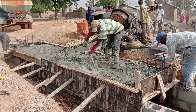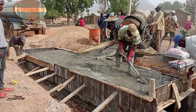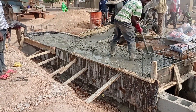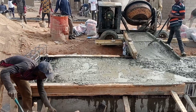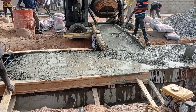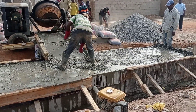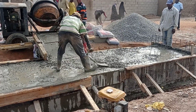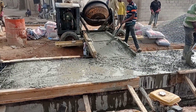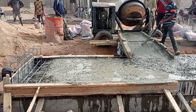After placing the reinforcement bars, here you can see that we are pouring concrete into the decking. Since we are not going to have any filling on top of this decking, we are going to maintain a camber at the center. The height of our camber is going to be maintained at 5 centimeters. This camber will help ensure that water flows out from the top of the decking.